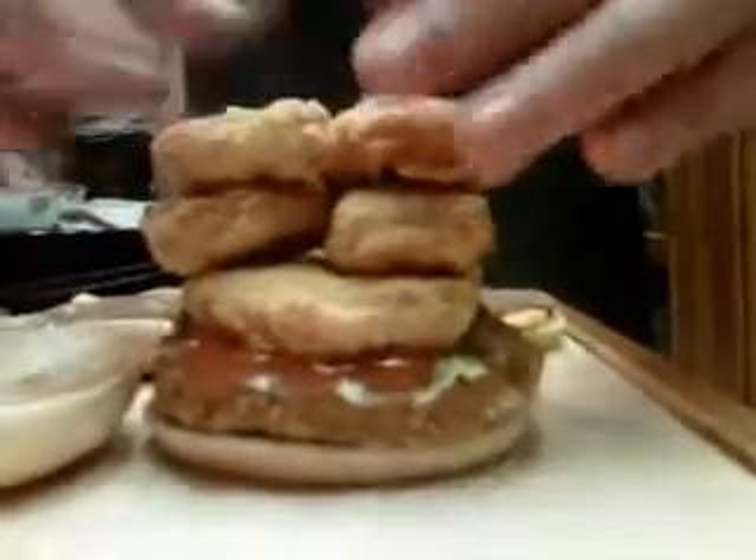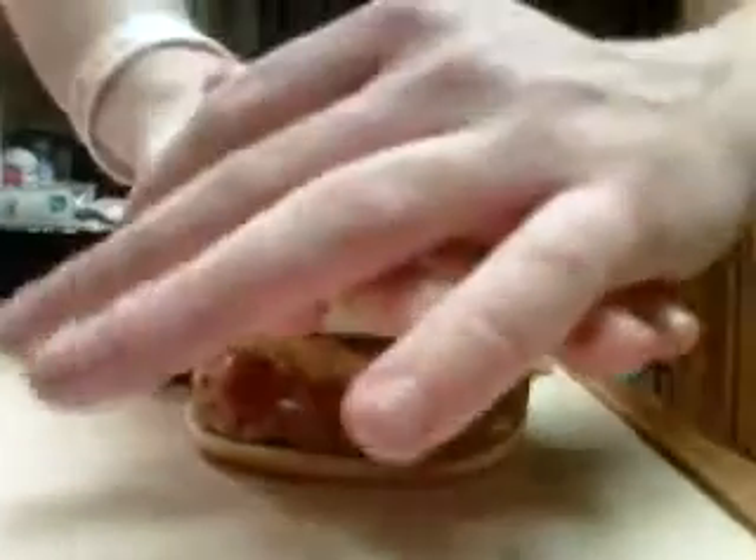Oh, that's a big motherfucker. You put them on the bun. Try to squish it down.